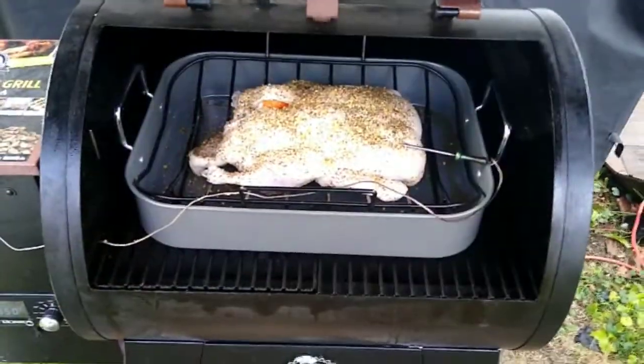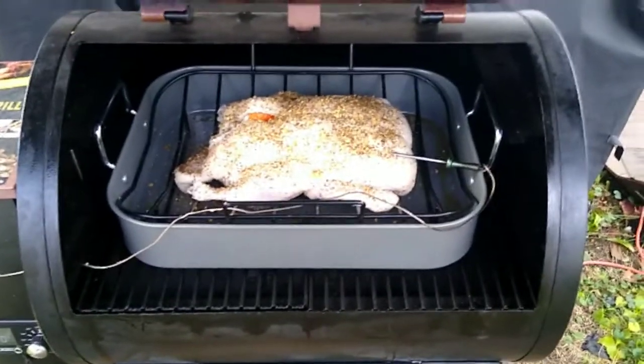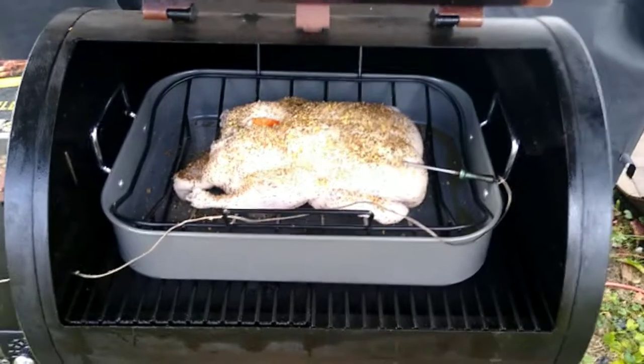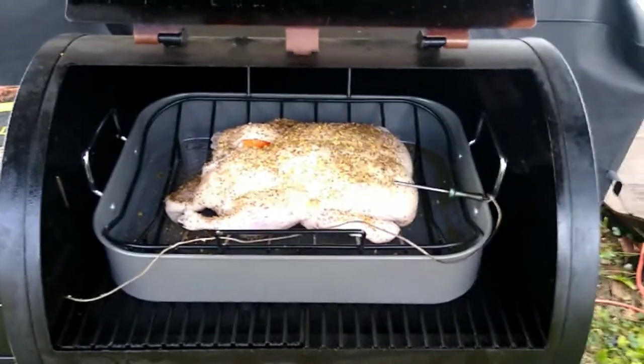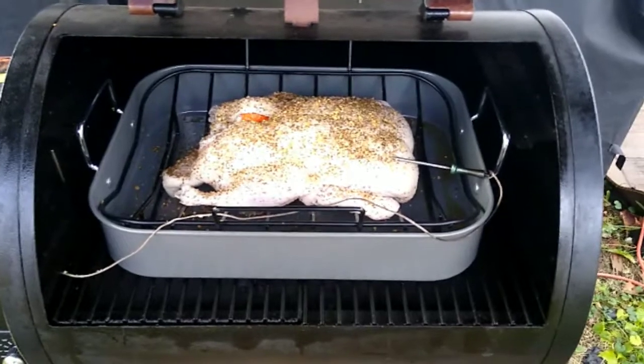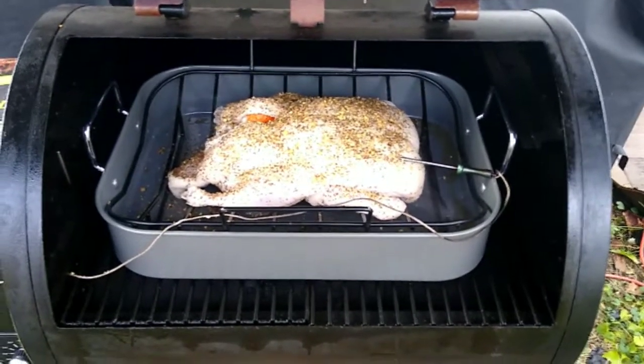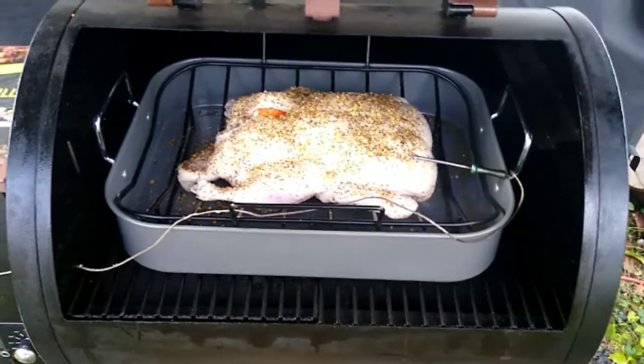The pan fit in there perfectly — perfect size. Probably could have used that for the turkey when I did turkey. We're going to close it up and check back from time to time. I will update you as I do that. See you in a few.